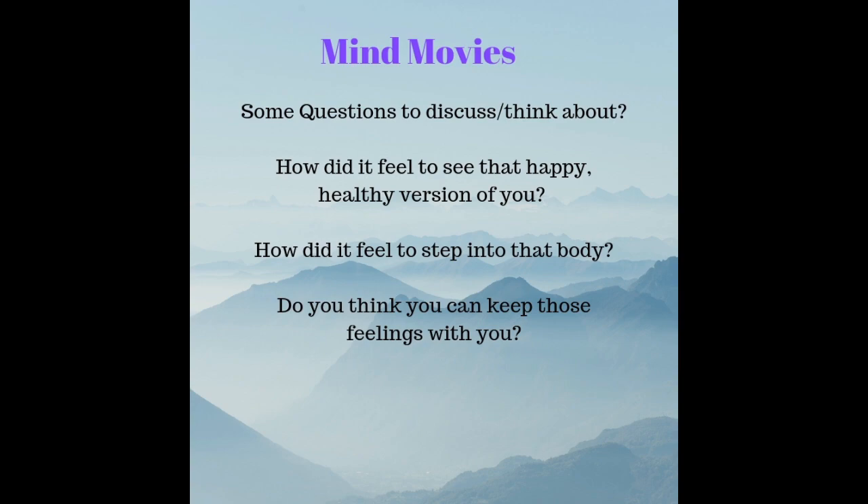Now when you are ready, you can step back out and sit back in the chair, keeping all those lovely feelings with you. You know you can call on those feelings at any time. And remember what it's like to feel so strong and healthy at any time. Slowly come back into your body in the here and now. Flex your fingers and toes and give your body a big stretch if you need to. When you are ready, open your eyes.